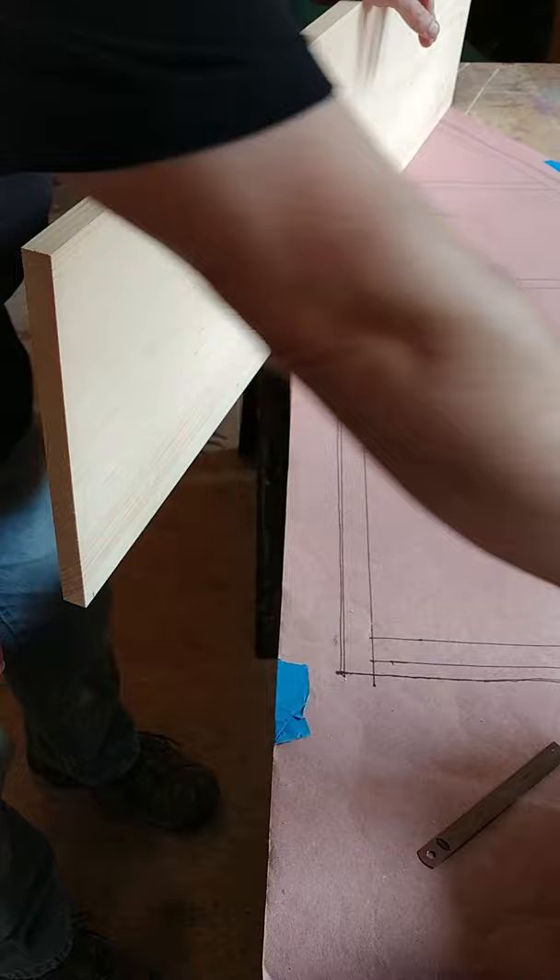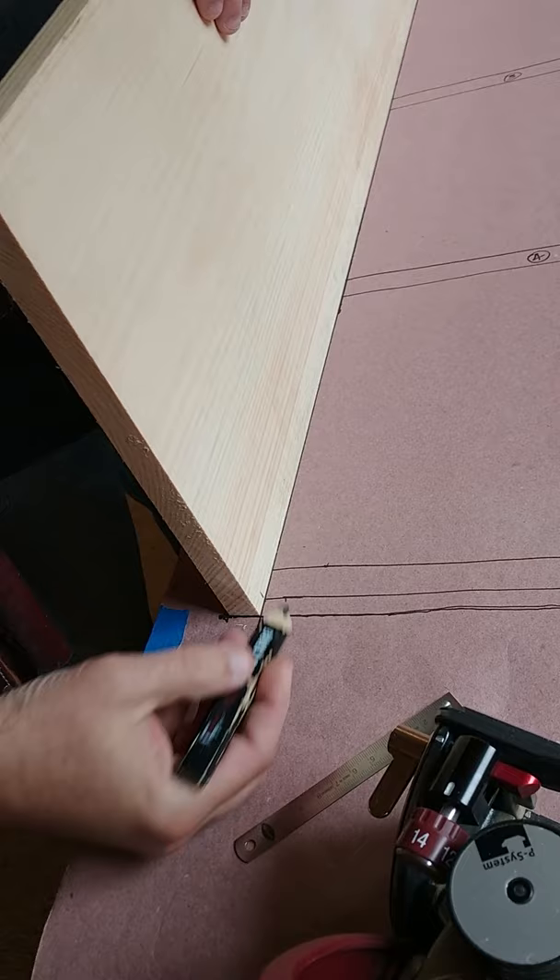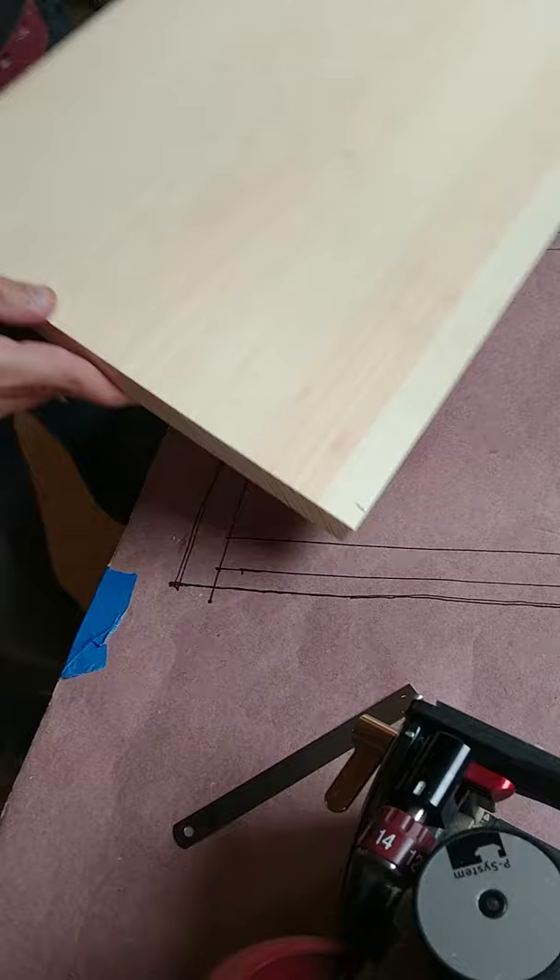Here we've got our left hand jam leg and I'm going to lay this out on my template. This is the bottom of my framing, so I'm going to lay out where the leg will be. I've transferred a pencil mark to the bottom of my shelf and now I'm going to take a measurement on that.